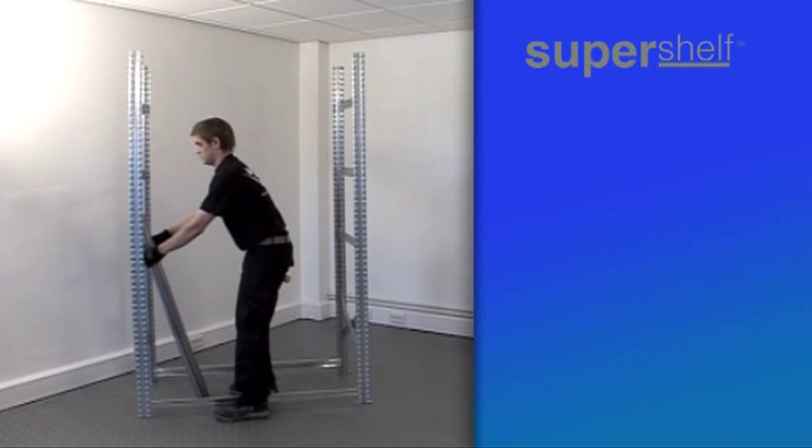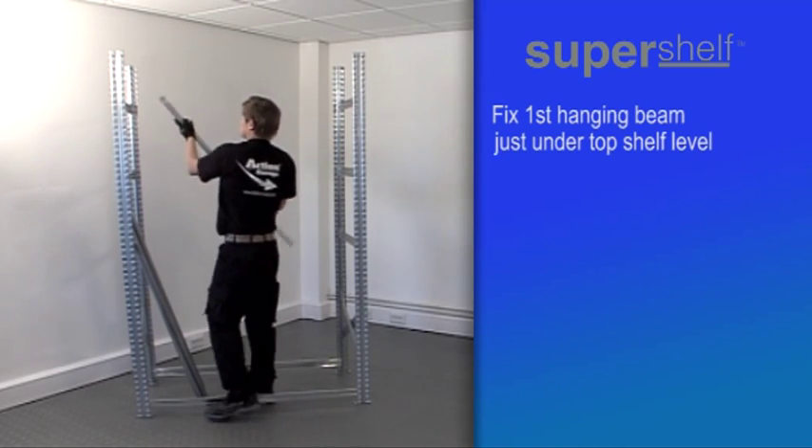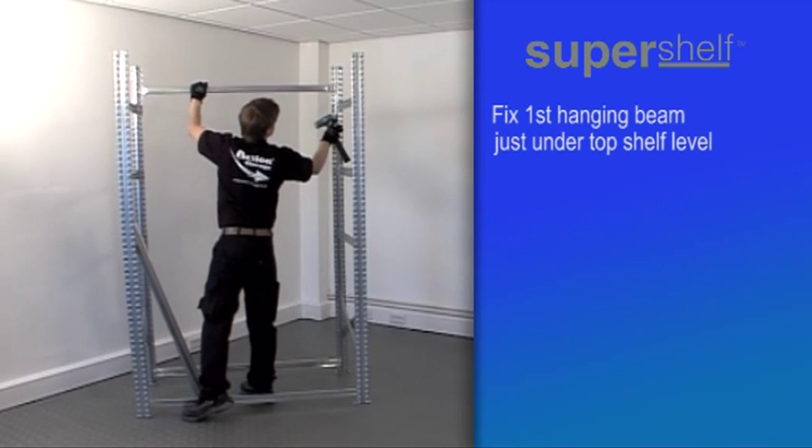You may require a colleague to help you if assembling units higher than two metres. Next, fix one hanging beam just under the top shelf level at the back of the unit.